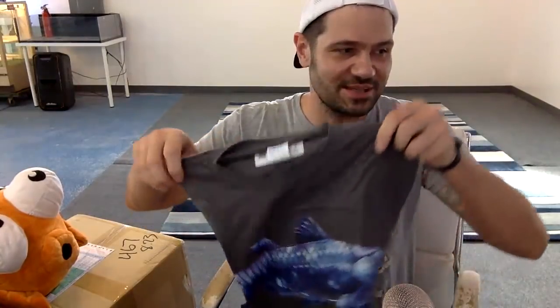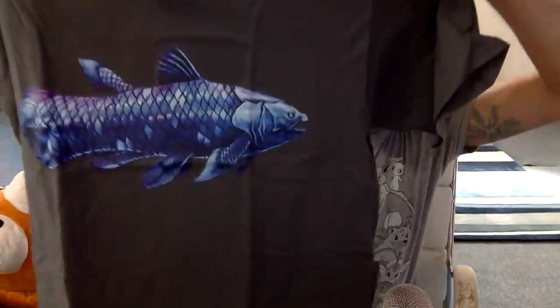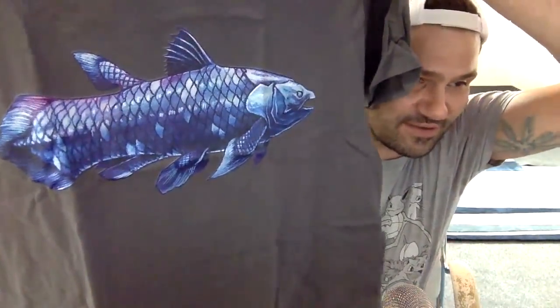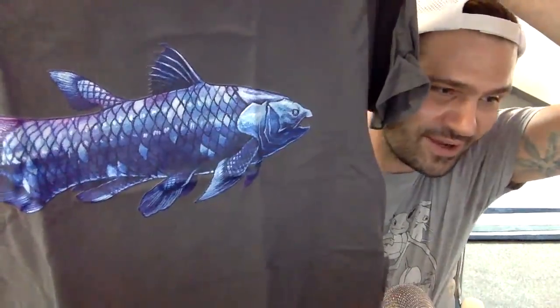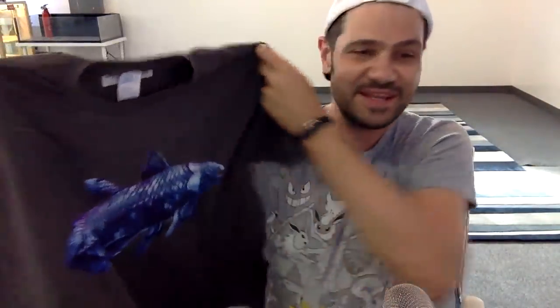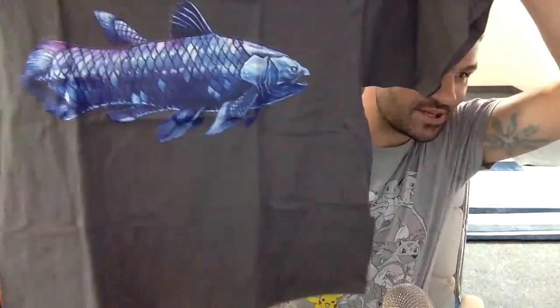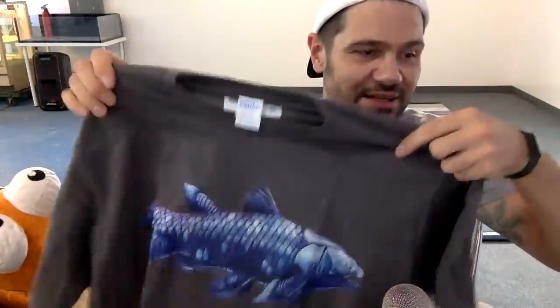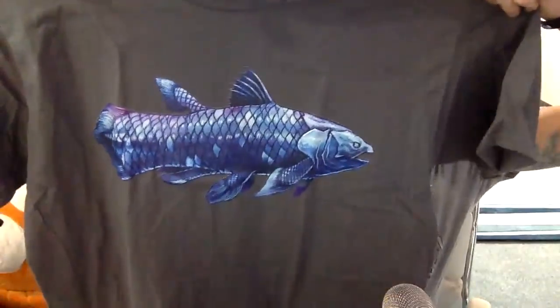I've had this thing for like 10 days waiting for this live stream so I could have something cool for you guys. Coelacanth is like my super duper favorite. Shout out to Gaspar Renko for the first ever donation I've gotten in a live stream. Look at that awesome shirt — I don't think I'm going to put it on right now but I'm definitely going to wear it. So this is a coelacanth shirt. I love it. Really cool — thanks again, Gaspar Renko.